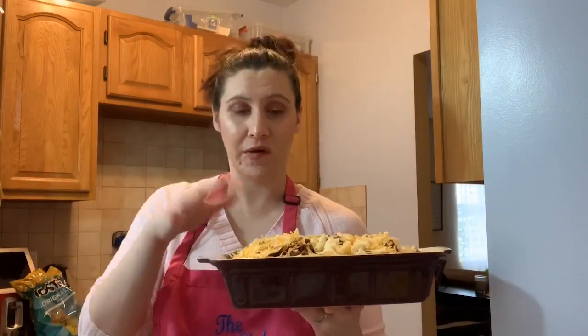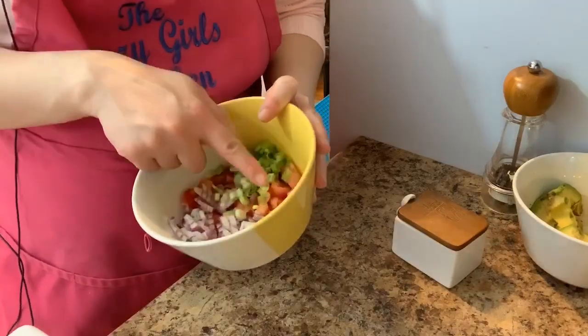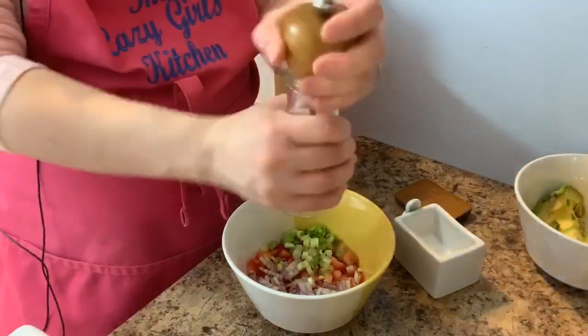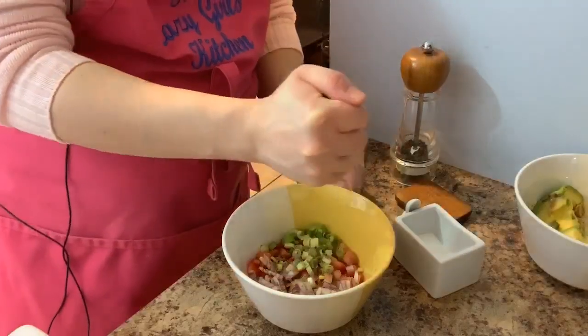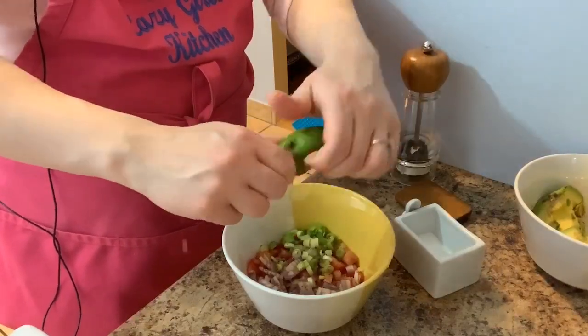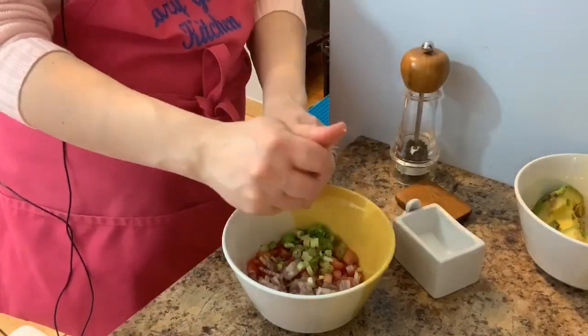My nachos are in the oven under the broiler — about a minute or two, depending on how long it takes the cheese to melt. While that's in the oven, we're going to work on our pseudo pico and guacamole since I don't have everything. For my salsa I'm using green onions, tomatoes, red onion, some salt, pepper, and lime juice — it's not salsa without some lime. I didn't have any cilantro or jalapeño, so this is what I'm working with.